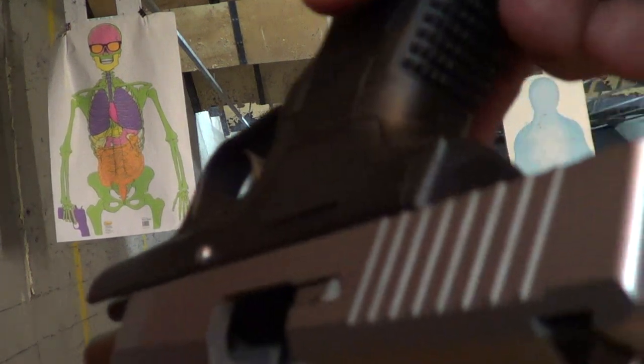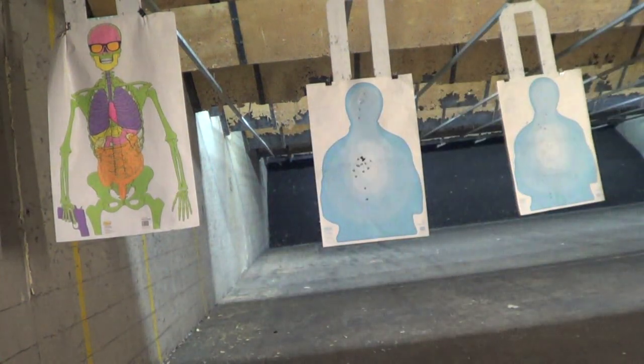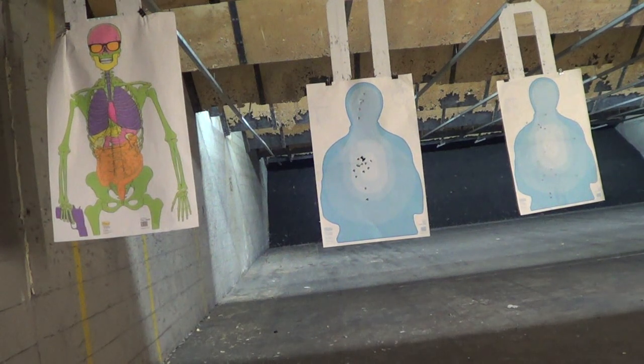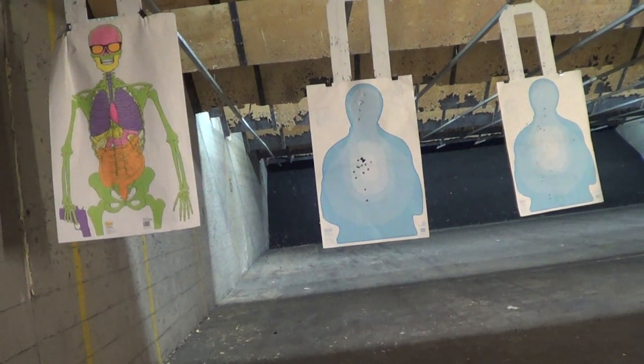Look at that. So eight plus one, and this is breaking the gun in — that's supposed to not function. Why? Because I racked the slide a few times, I cleaned it, lubed it like you're supposed to, and I locked the slide back too. For about a day and a half, about two.